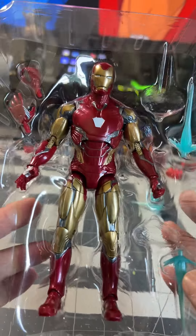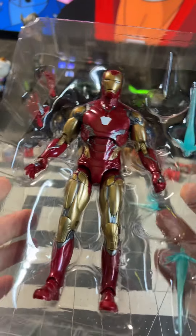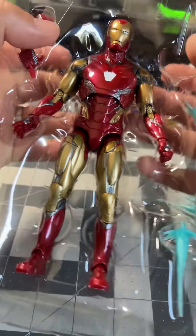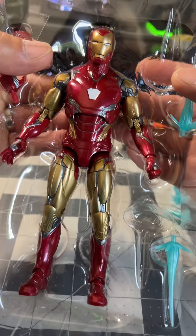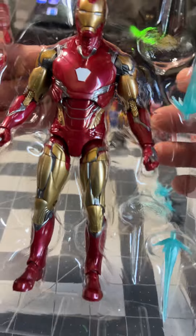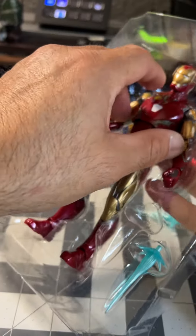I was never an Iron Man fan growing up, until one day I got a casting call for the first Iron Man movie. And ever since then, I've been a fan. It's pretty cool. With comic book Iron Man back in my days — back in our days — I wasn't a fan.